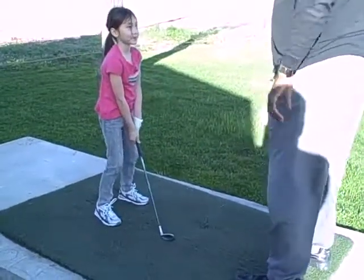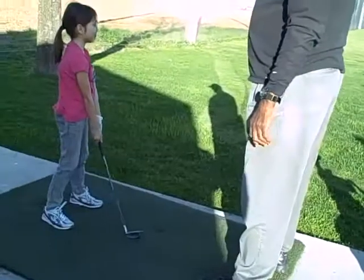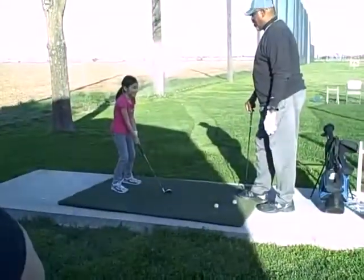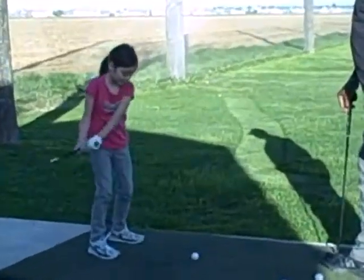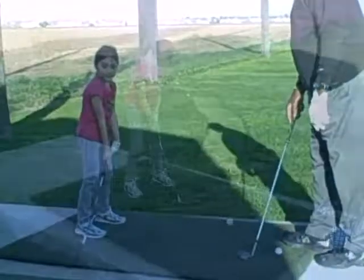Alright, now — you know what mimic means? Okay, copycat — that's what a copycat is, right. I want you to do a copycat looking for the ball, right. Stay down. There you go, very good.